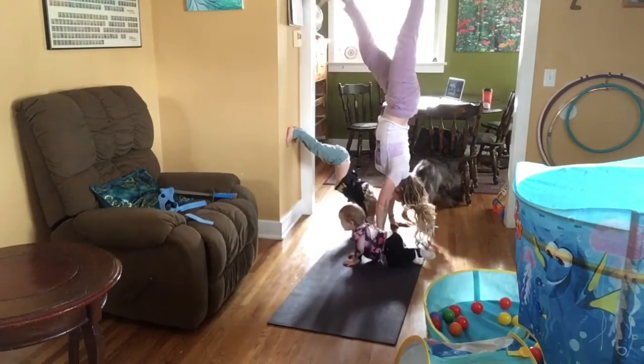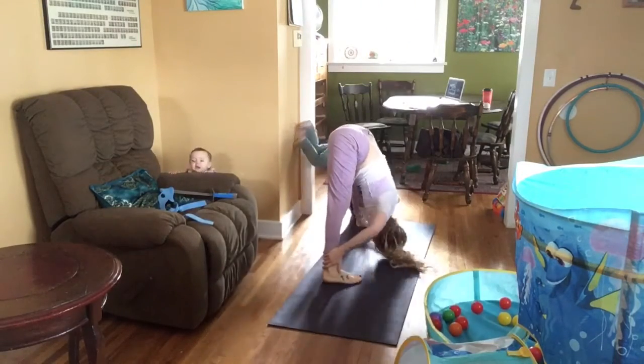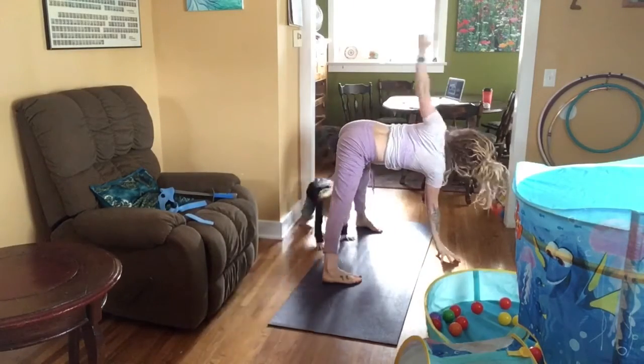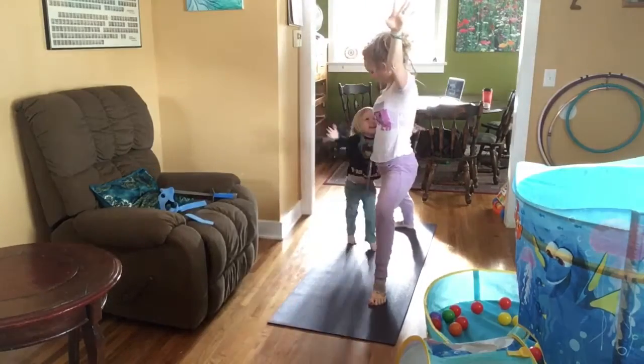I tried to get on the mat every day for at least 15 minutes and this is the last 10 minutes of my practice. It's been fun having Sage interacting more. Violet has been sick, so this was kind of just like a playful practice to clear my head and come back to what's important, which is taking care of my kiddos.